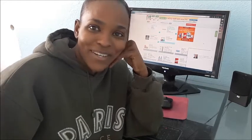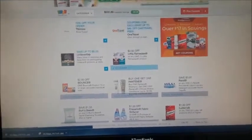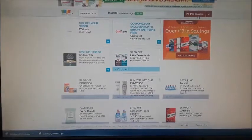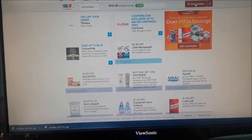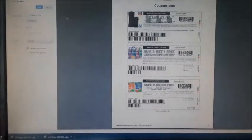I'm going to show you really quickly how to save it as a PDF, so let me flip this camera. Okay, if you're on the coupons.com website, I already have four coupons clipped and I already have it set up to save as a PDF. Go to print — it's going to bring up this print page, which looks like this, and over here it says number of pages and then it says save.